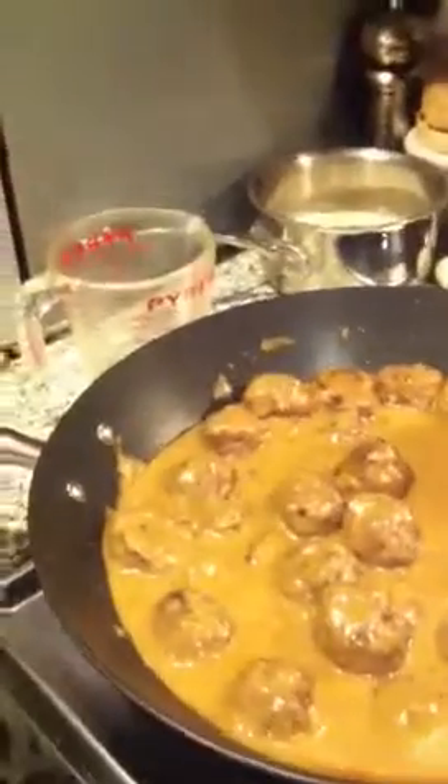We're continuing on with the birthday dinner of gluten-free, clean cooking. Chef Bill is replicating something we pulled out of Food & Wine by a woman — Signe Johansen — whose Scandinavian cookbook called Scandalicious has this recipe in it.